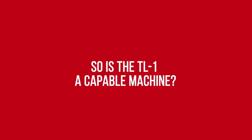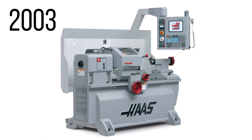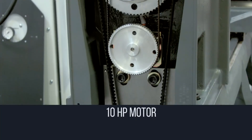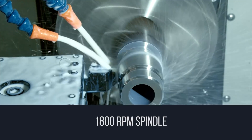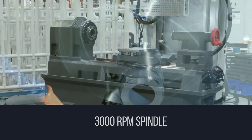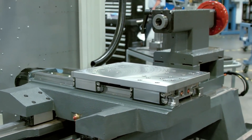So is the TL1 a capable machine? The TL1 has been a strong performer and super popular since its inception in 2003, and our recent ground-up redesign has made the TL1 even more competent and effective. Starting with the 10 horsepower motor driving a robust 1800 RPM spindle standard, with the option of jumping up to 3000 RPM. You'll have the speed and power you need to cut all your favorite materials. All of this sits on top of a stiffer base casting, along with the cross-slide and tailstock that have both been redesigned for better rigidity, so the cut stays smooth.